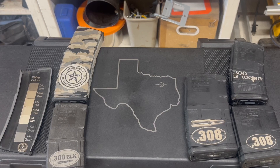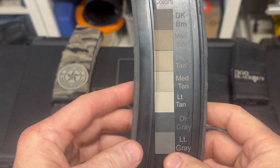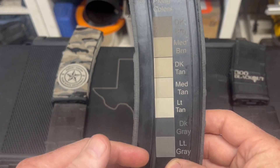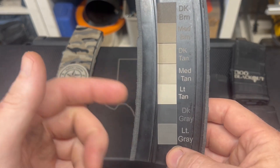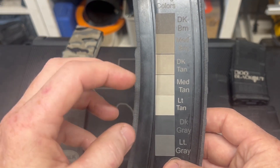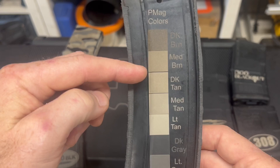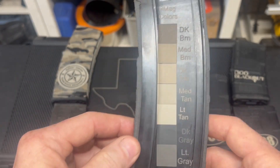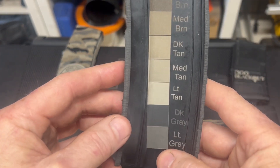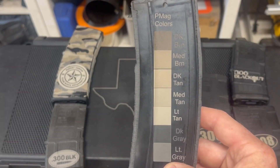Before we go over to the laser, I just wanted to show you all the different colors you're able to achieve if you have the right settings. I did a lot of experimentation and went through a lot of magazines to develop seven really distinct colors using various power, speed, and frequency settings. We've got light gray, dark gray, light tan, medium tan, dark tan, a medium brown, and a dark brown. This is just the inside of a P-Mag — I cut it open for more prototyping space and a flat surface to display those colors.